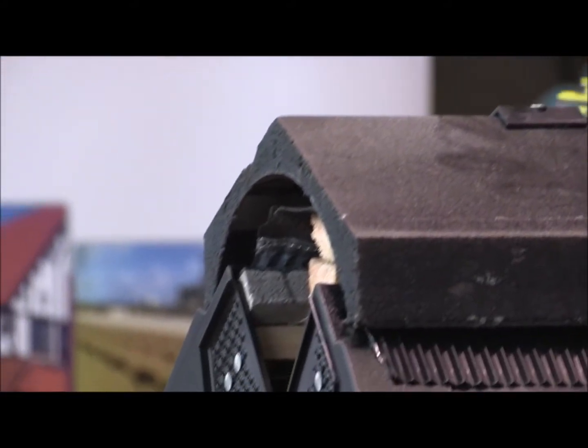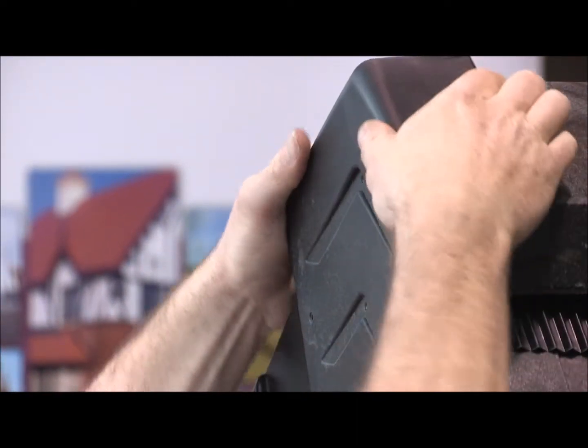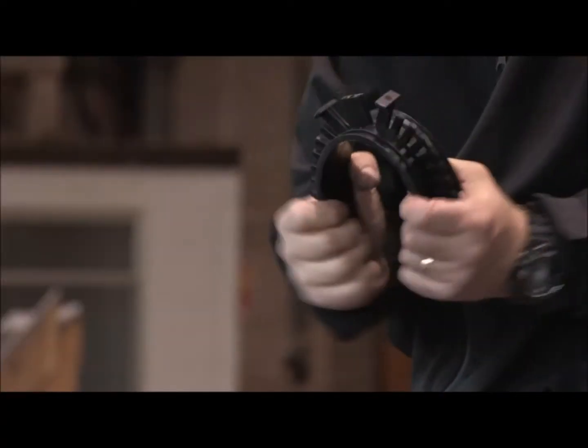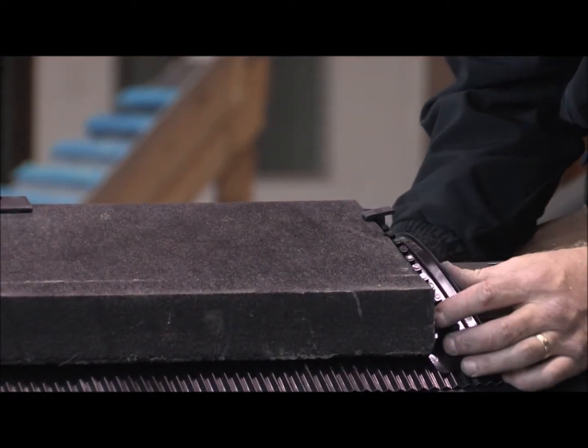The verge gable end is then set and screwed into position. A flexible universal gasket is then used to join the ridge tiles, ensuring that the ridges are butted tight into the gasket.